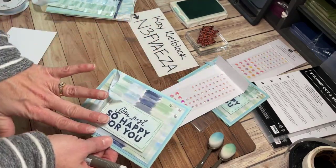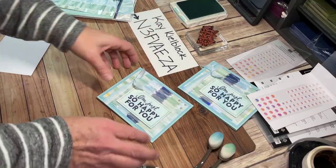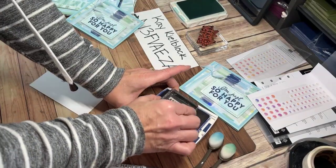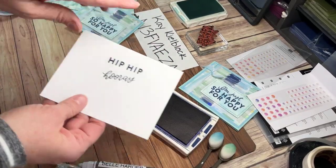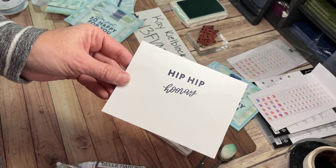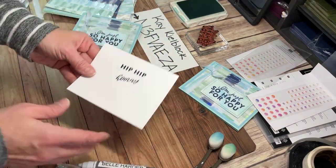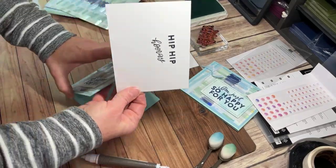That pairs everything so nice and neatly together. That's going to be my only embellishment besides the ribbon for the card. For the inside, I'm going back to that same Good Feelings stamp set. I've put the 'hip hip' stamp and the 'hooray' stamp together on one block — the hip hips are one stamp, and then the hooray I on purpose put at an angle just because it makes it look more exciting. I'm not going to add any kind of image — just letting the paper and the excitement of the big font and the words do itself for this card.